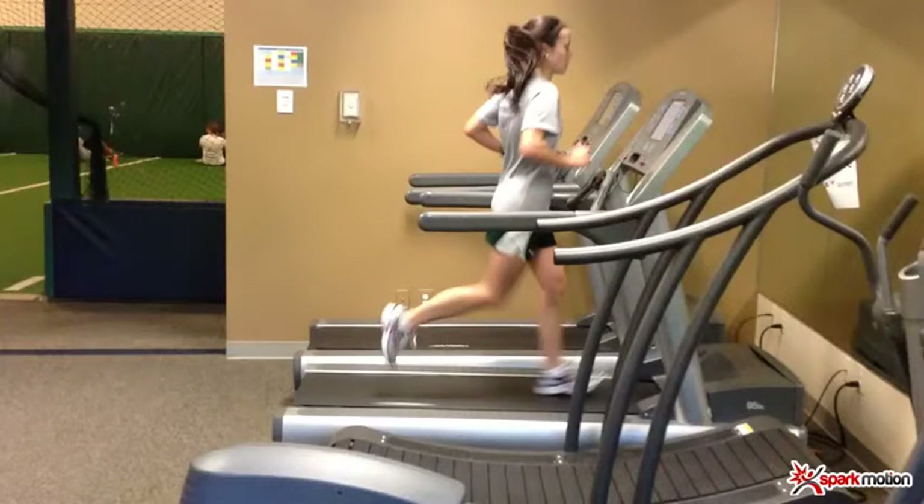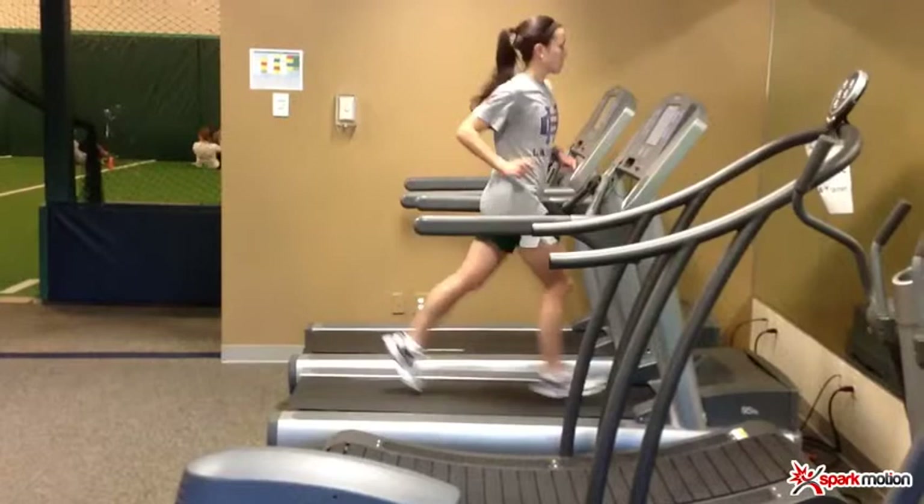This is a screen recorded video showing the features of Spark Pro. The gait is incredibly complex — there's a lot of moving parts. The great thing about Spark Pro is it is portable and allows us to slow gait down.